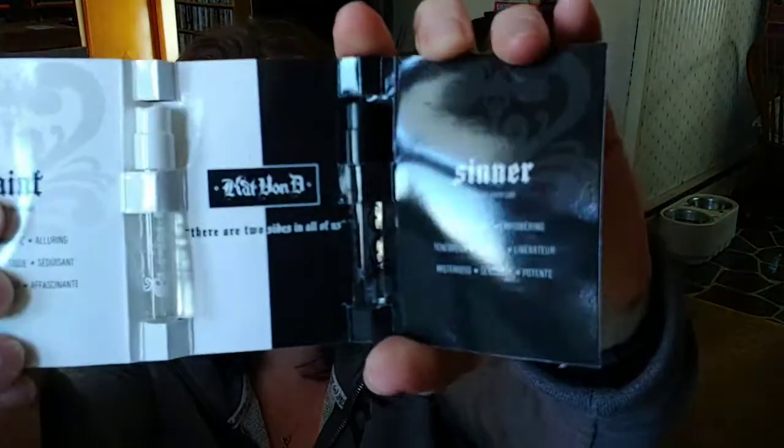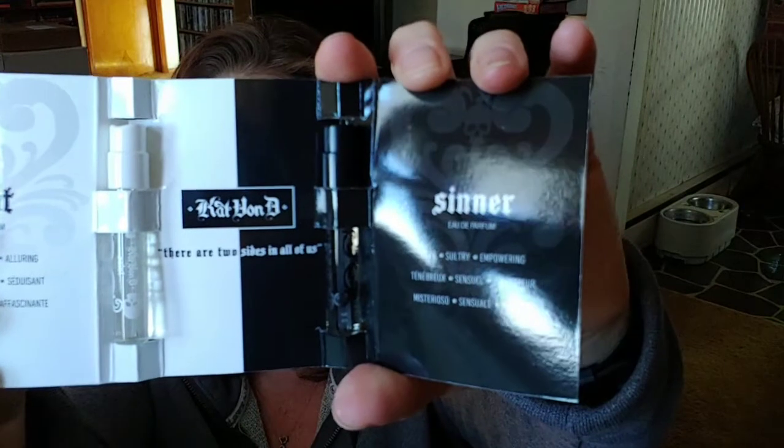This is a repeat — Kat Von D's Sinner and Saint Perfume. And if I remember correctly, I think that I like Saint better, but these are nice.